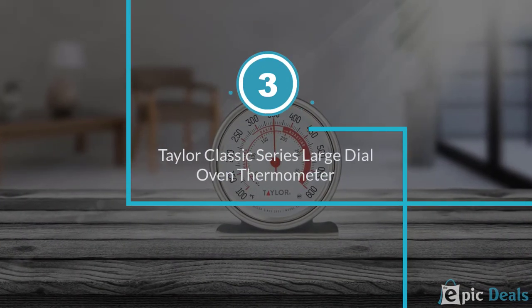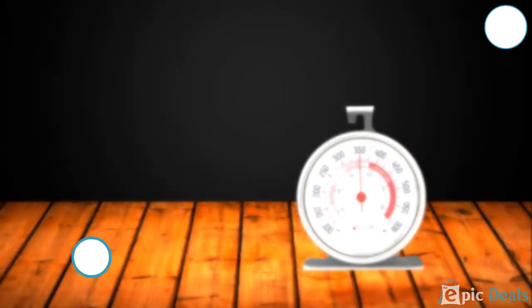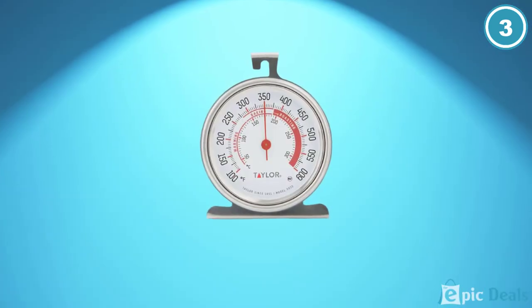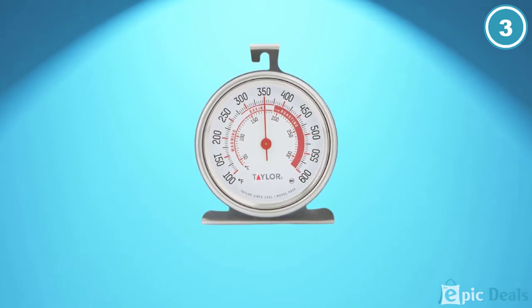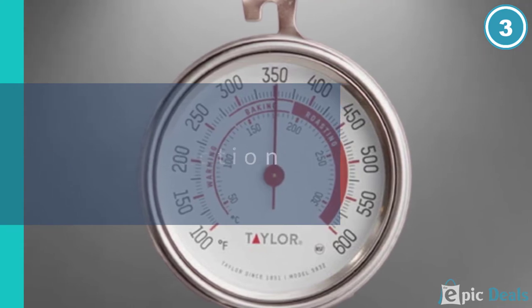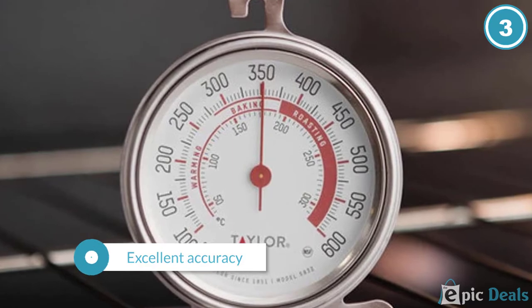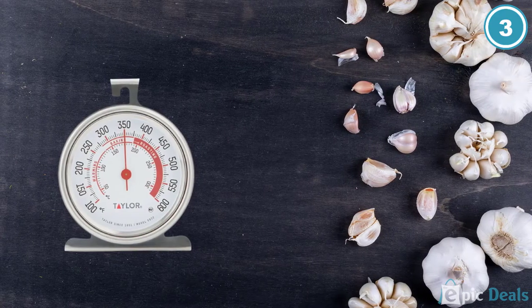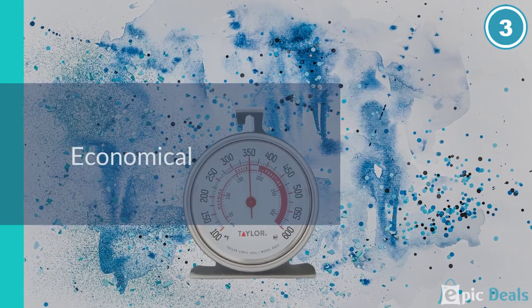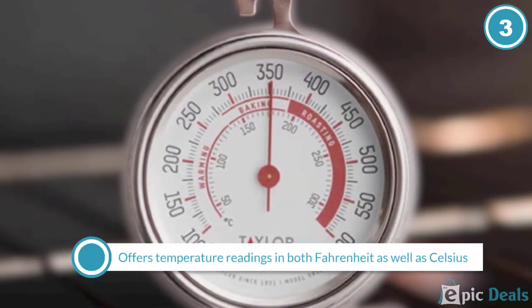Number 3: Taylor Classic Series Large Dial Oven Thermometer. An excellent choice for a very low price, this oven thermometer from Taylor Precision Products is just what you need. With its extra-large dial, the thermometer makes reading the temperature exceedingly easy, even for those with poor eyesight. However, the Celsius markings are considerably smaller than the Fahrenheit ones, so if you're unfamiliar with Fahrenheit, you might need some getting used to. Made to last, Taylor's thermometer is made with durable stainless steel and equally durable glass so that it can withstand the high heat of the oven.